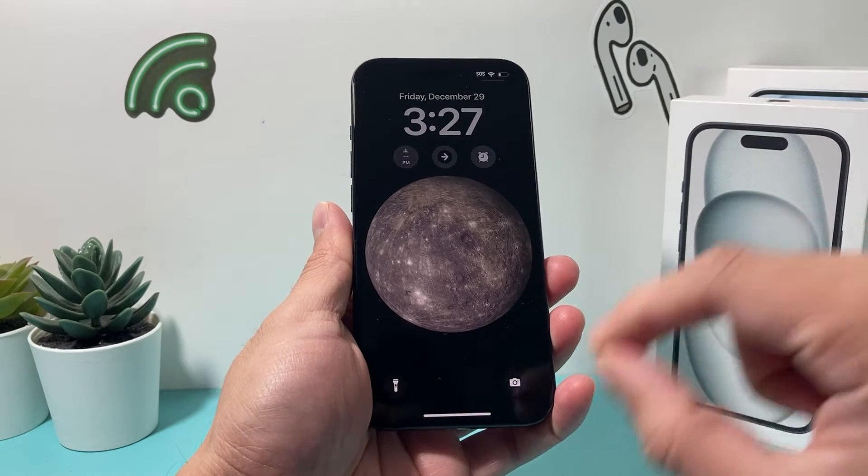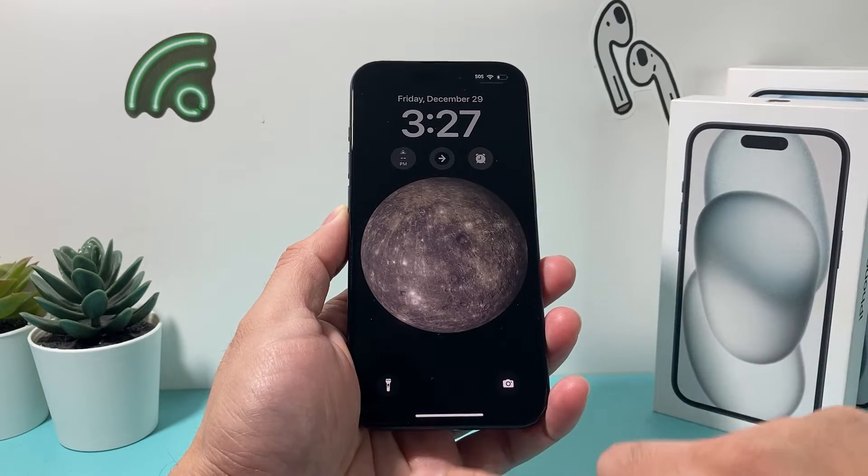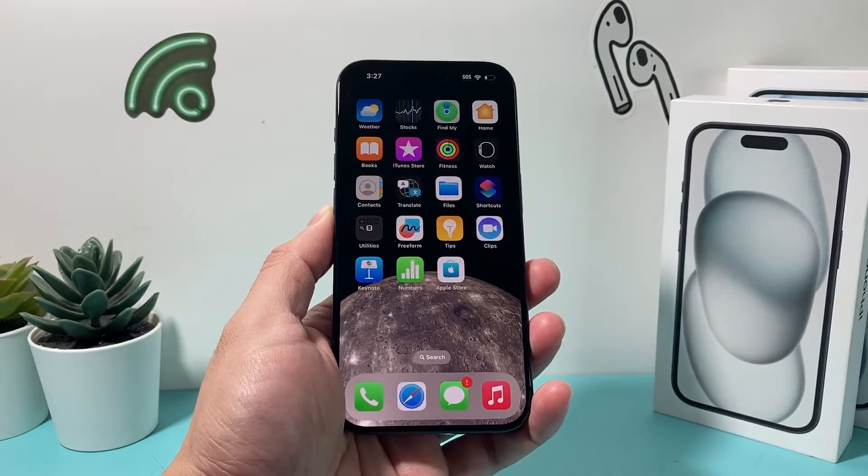Hey guys, TechCrunch with a video for you guys. In today's video I'm going to show you how to fix your iPhone if the swipe up feature is not working — if you can't swipe up to unlock your phone or perform the swipe up gesture on your iPhone.